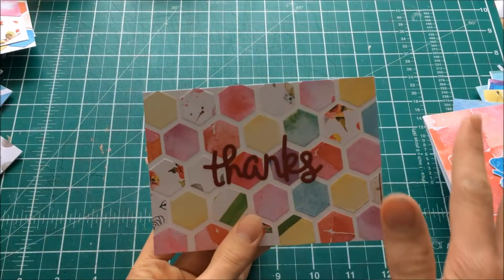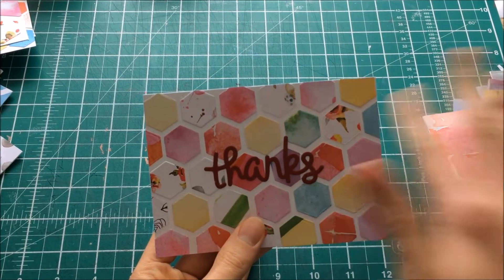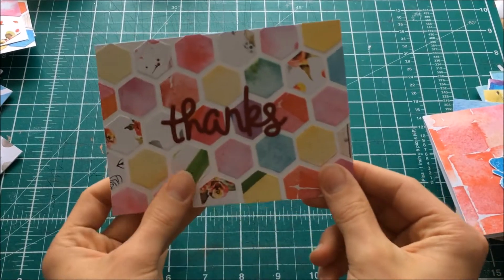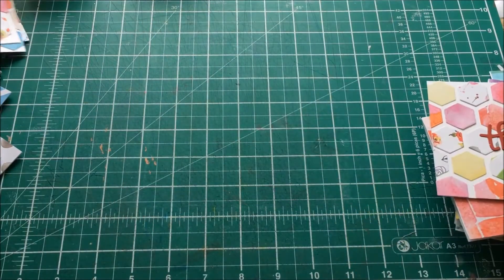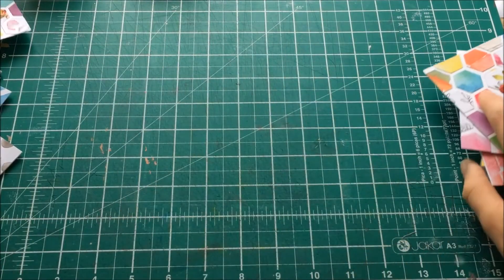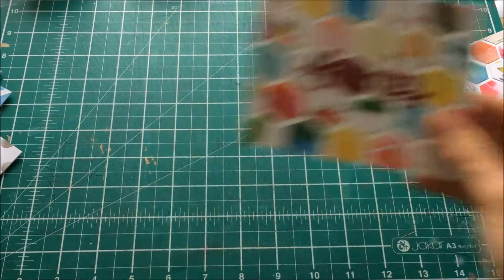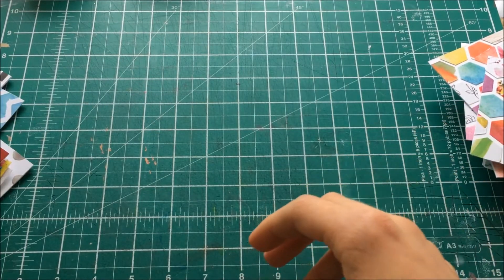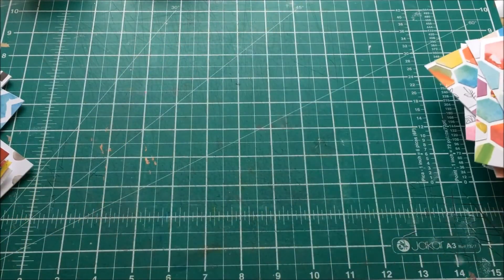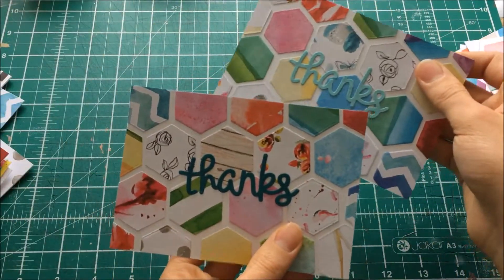For all of the scrap paper I had, I just cut out hexagons with different dies and then put them onto a background. I made about eight of these in all, so that really did use up the paper. And here are more of them — this one with the gold from the set, and this one with the blues from the set.